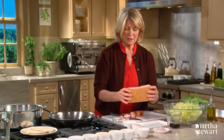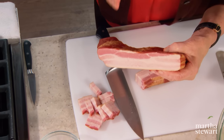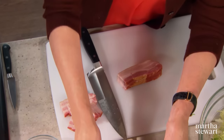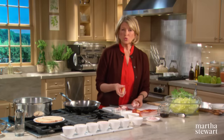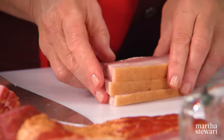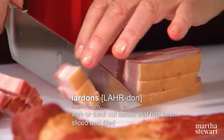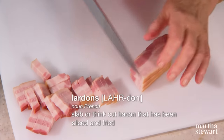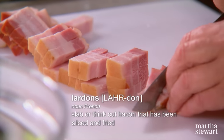Now, the bacon. Use slab bacon — you can find this at the butcher. Good, fragrant, smoky bacon adds an excellent flavor to your salad. Cut the slab into quarter-inch slices, and then cut the slices crosswise into quarter-inch lardons. These will go into a large skillet and cook until crispy and brown. Don't throw away the fat.